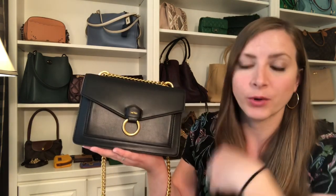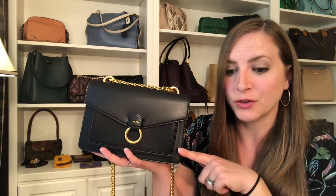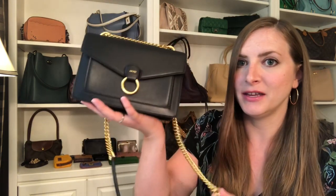This is the envelope chain crossbody. The retail price is $99, but it's currently on sale for $41 — and I saw it on sale for $59 before that, so it's a really good deal if you can get it for $41. The outside is ultra microfiber vegan leather. It has a really nice smooth texture that I would compare to a more sturdy lambskin — it has the nice sheen and smoothness of lambskin, but it's definitely more structured. The inside of the bag is actually made from 100% recycled plastic bottles, which is really cool from an environmentally conscious standpoint.